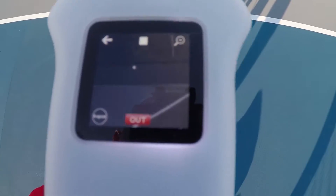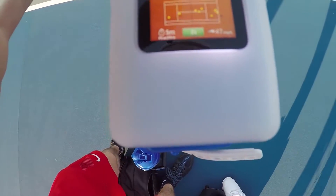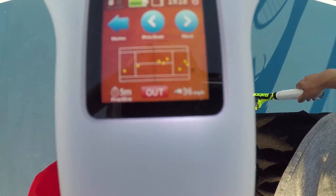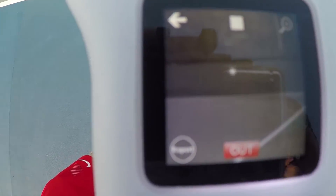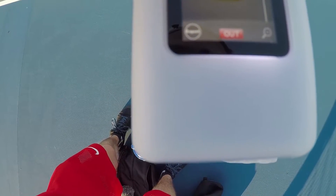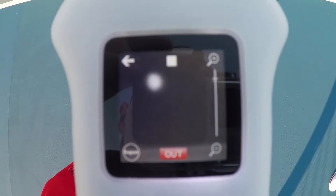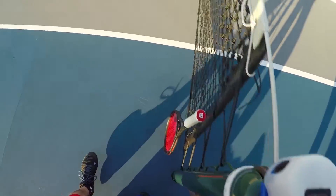So here's the cool thing — if it detects that it's out, it does actually show a replay on the device. My brother didn't understand that it was the black ball it was calling out. You can go back and pick the last 10 balls, and it actually tells you how fast it was going — that's a new feature. If you tap the screen, it shows the ball landing out. And there's a zoom now where you can actually pick how much to zoom, which is cool. I like the added miles per hour — that's nice.